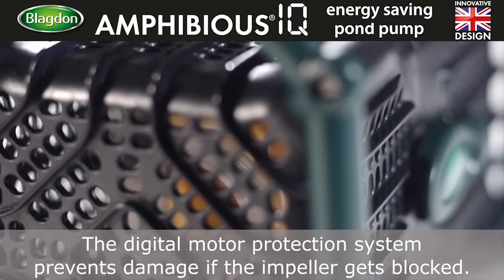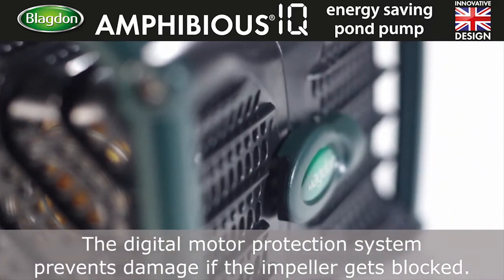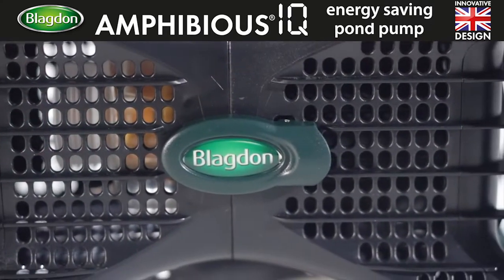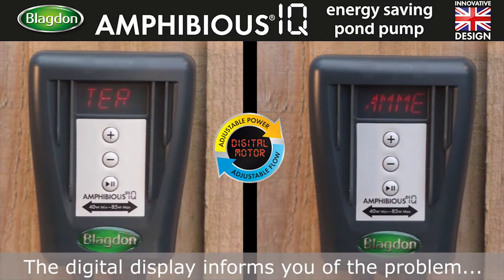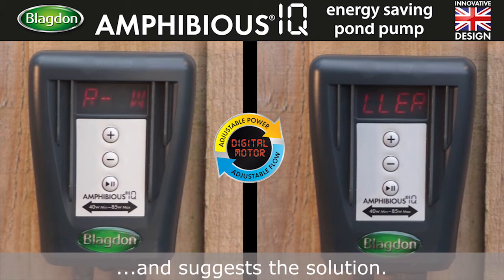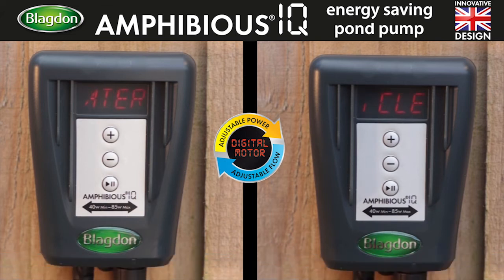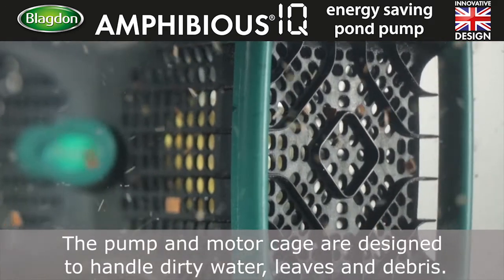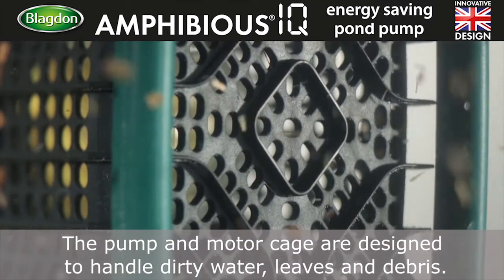The digital motor protection system prevents damage if the impeller gets blocked. The digital display informs you of the problem and suggests the solution. The pump and motor cage are designed to handle dirty water, leaves, and debris.